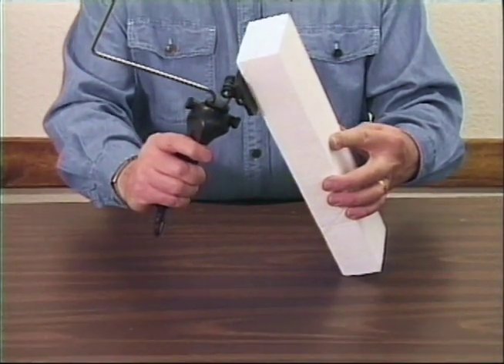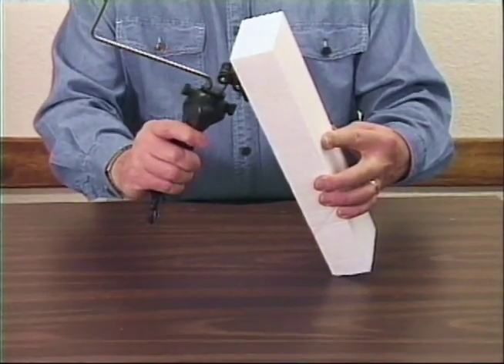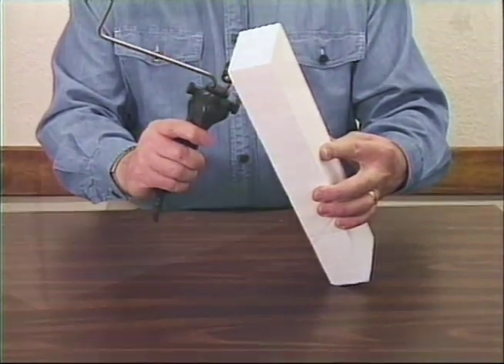Attach the guide to either the rods or the bow on the Hotwire Cutter, and you can make accurate cuts of any angle.